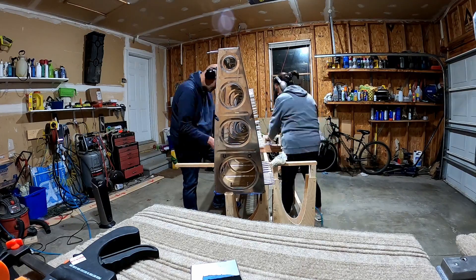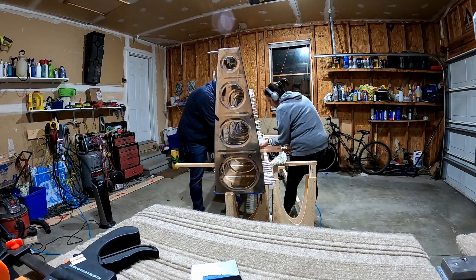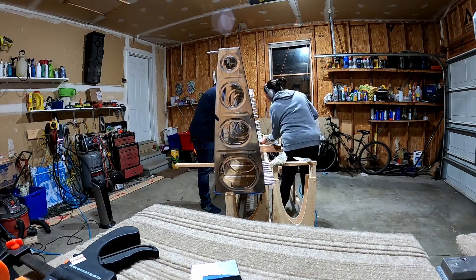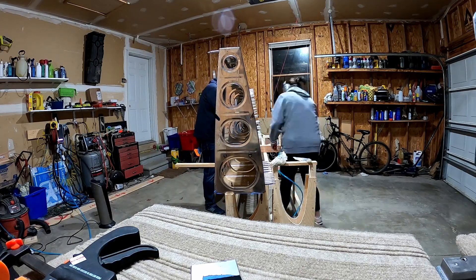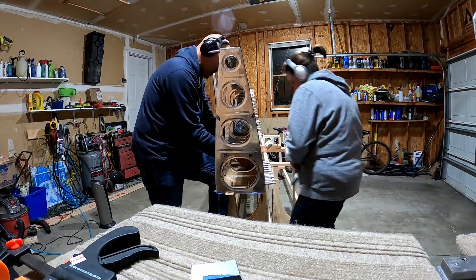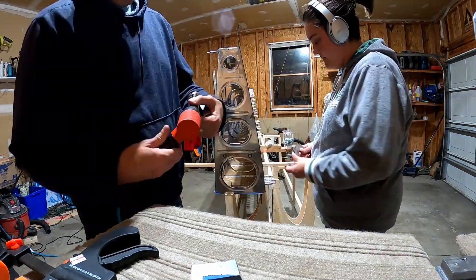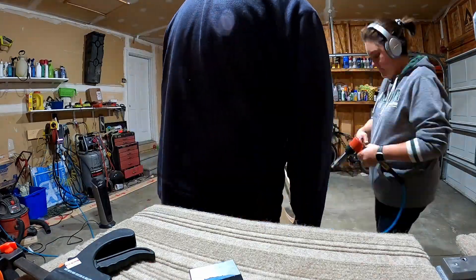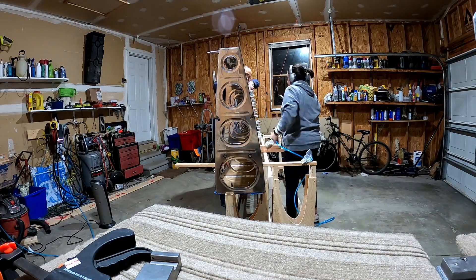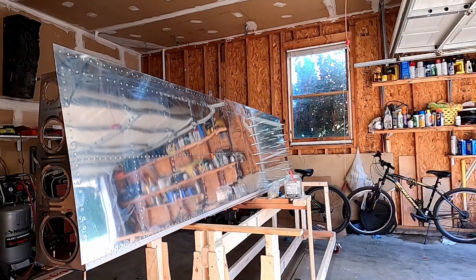Oh hey, cat — guess we left the door open. Of the rivets that the two of us set together, there were probably one or two, maybe three that needed to be drilled out and replaced. The ratio was somewhere around one percent, versus any that I did on my own where it's closer to three or five percent. It's kind of crazy.